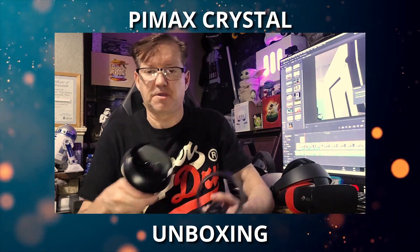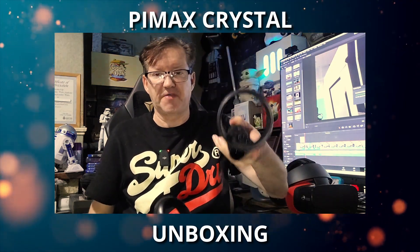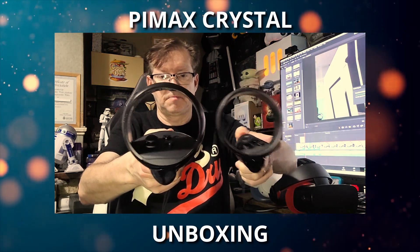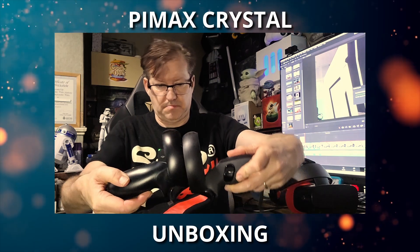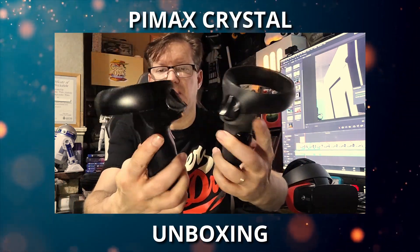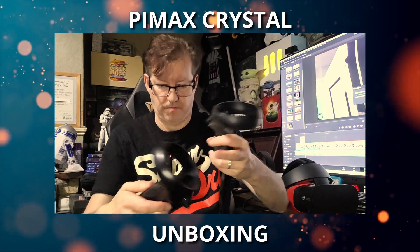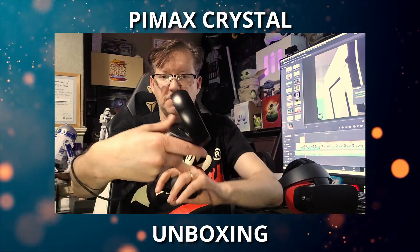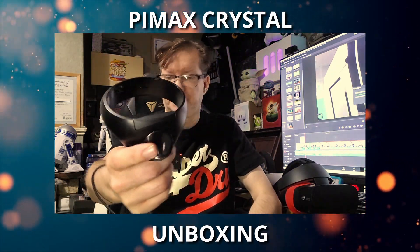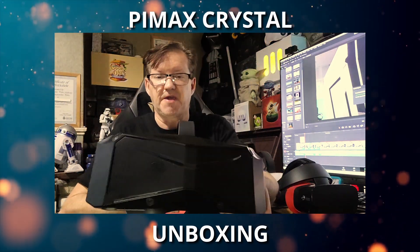I'm going to compare the controllers — these are the Rift S controllers, a bit dusty since I've not used them for a while, and these are the Pimax controllers. The ring on the Pimax is slightly bigger but it's a very similar design. They feel quite comfortable in the hands — I'm really used to this design. The headset itself uses inside-out tracking, very similar to the Rift S and the Quest.